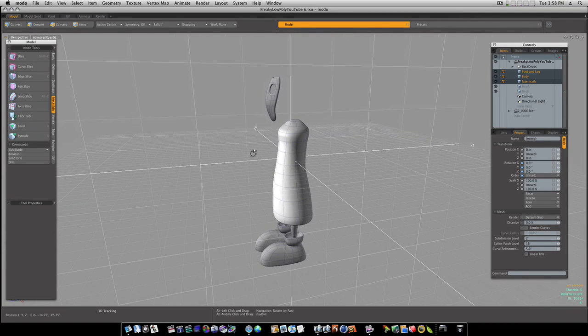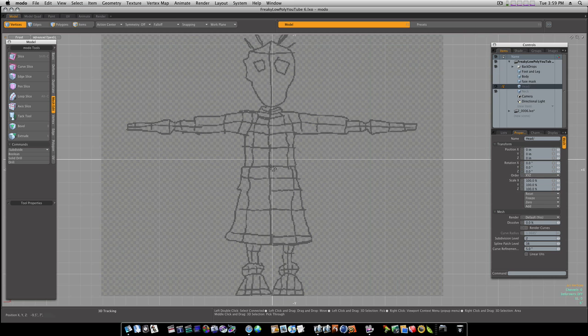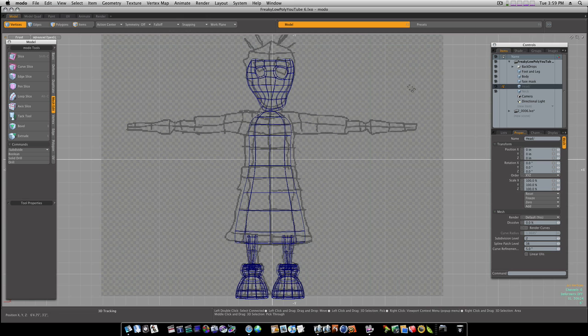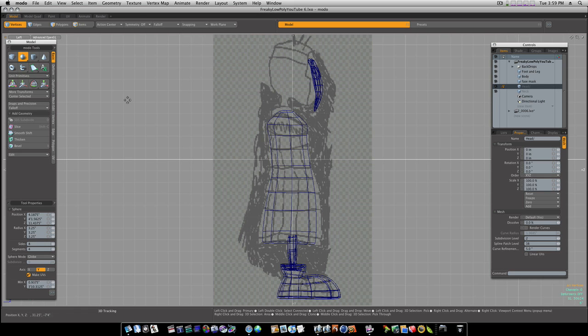Here's where we left off. So now we're going to roughly throw in our head. I went ahead and darkened down our sketches so you all could see it a little bit better. I'm going to get a new mesh and go to the new mesh — this is the mesh I'm going to make my head in. Let's go to the side view and grab a sphere with eight sides and four segments.